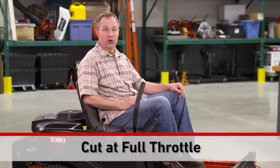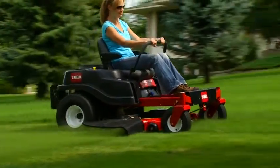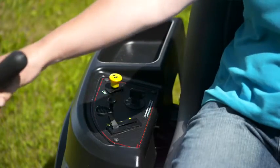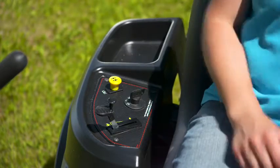Make sure you're running at full throttle whenever you cut. This keeps the engine RPMs where they need to be, the blades spinning at the proper speed, and ensures you get the perfect cut. And speaking of the throttle, always shut down the engine with it in the fast or rabbit position.